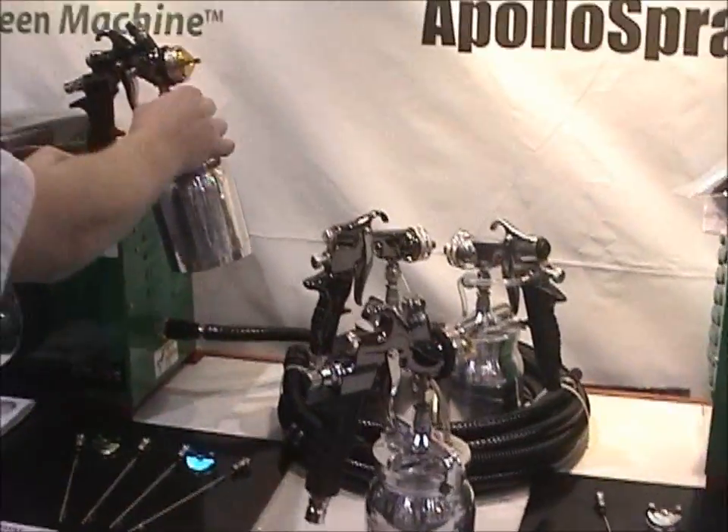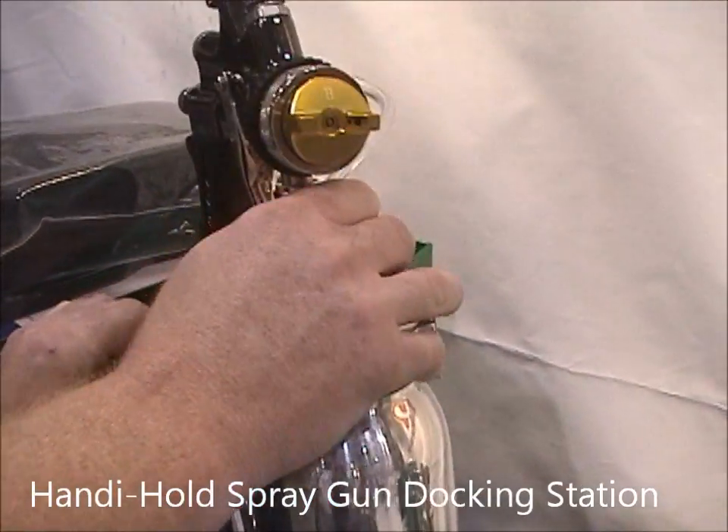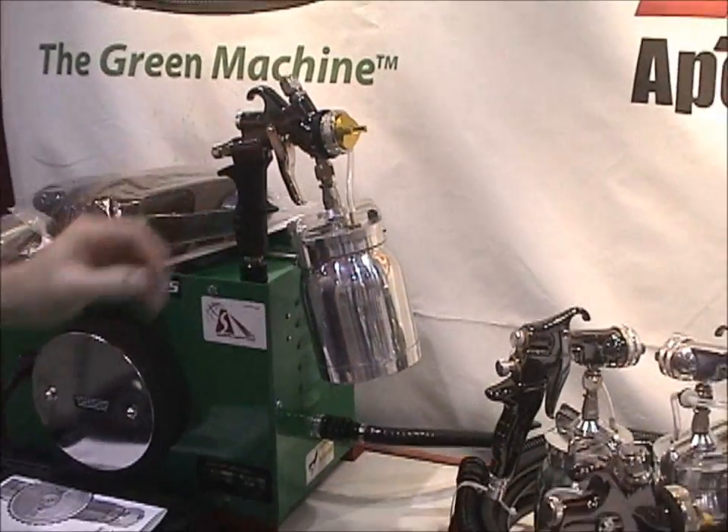One nice thing about the system: when you are done with your gun, we have a quick connect on the top of the machine so it allows you to store the gun when you're done. It holds the gun vertical and you can leave your material in there between coats so you don't have to worry about bumping it and knocking it on the floor.